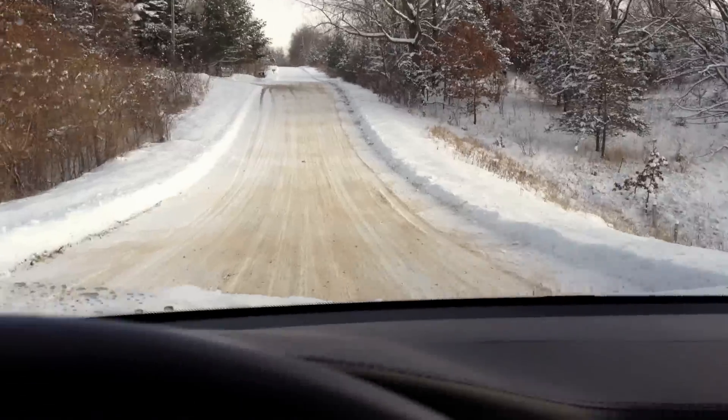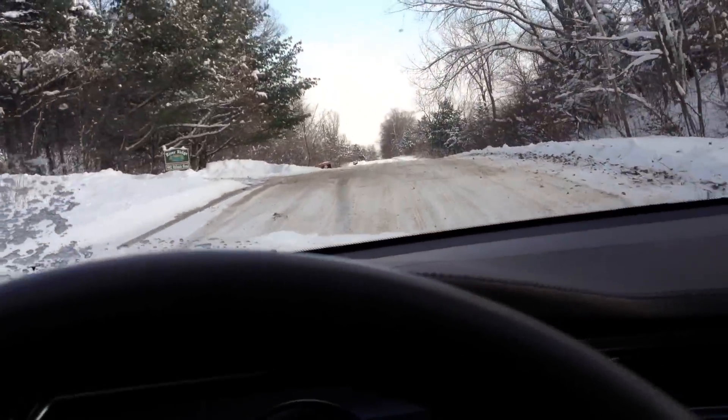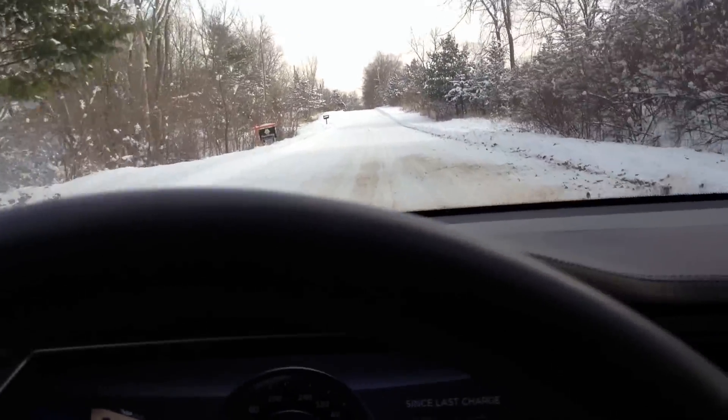One nice thing I have discovered about the Model S is that since the battery pack is so flat on the bottom of the car, the car kind of makes a neat little sled.